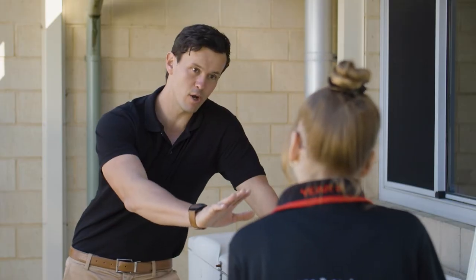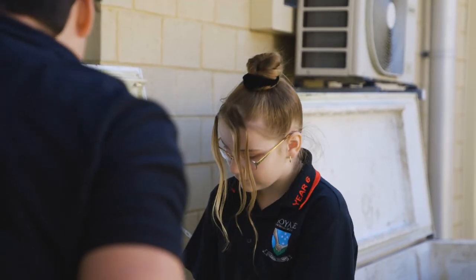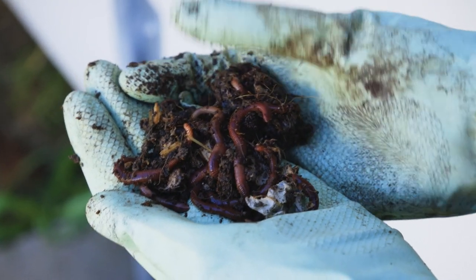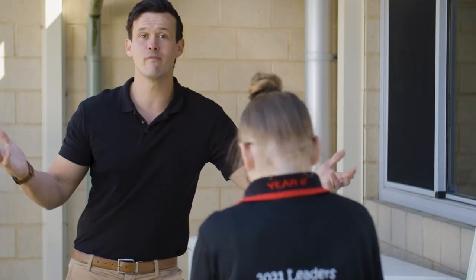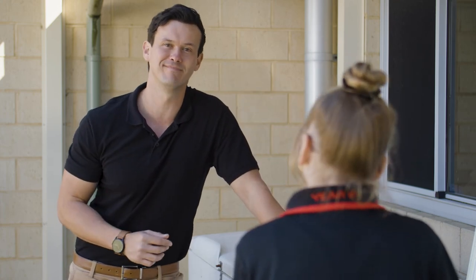And these are all set up and ready to go apart from this one here? Pretty much, yeah. Well, now your worm farm is all set up and ready to go. For more information on how to build worm farms, head to our website and download the fact sheet. Thanks Dory.